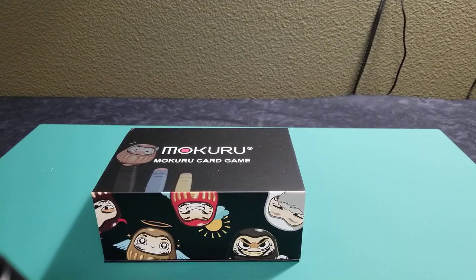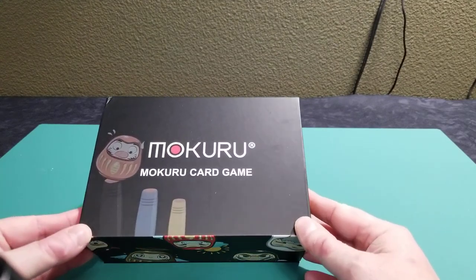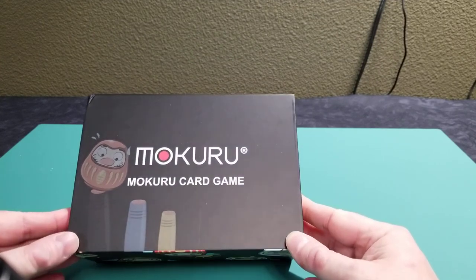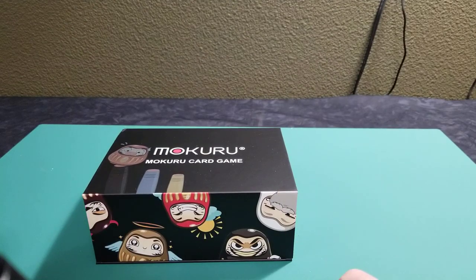Hello again everyone, SirDoc here with the Dockside, coming to you with another unboxing. This one is for the card game Mokoru — hoping I pronounced that correctly, I actually have no idea. This is a Japanese style card game that was done on Kickstarter.